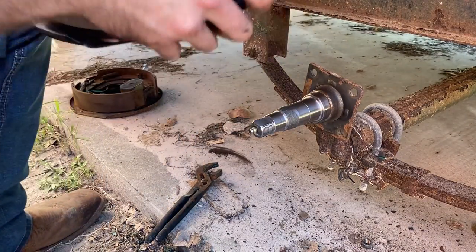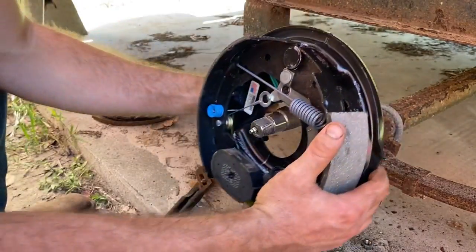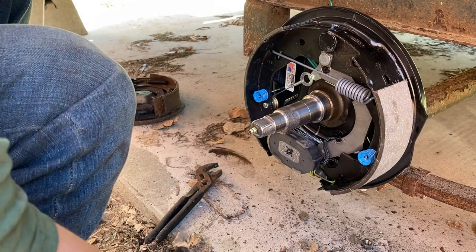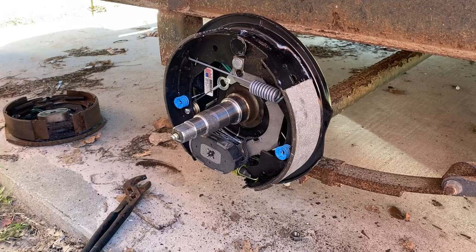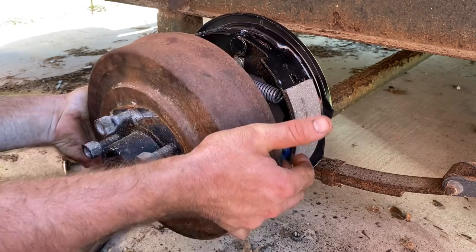Here's the new brake assembly. We'll just throw this thing in here. Got them four studs — you just put through there. Put our lock washers back on. Got our nice new cleaned up hub, throw this thing on there.